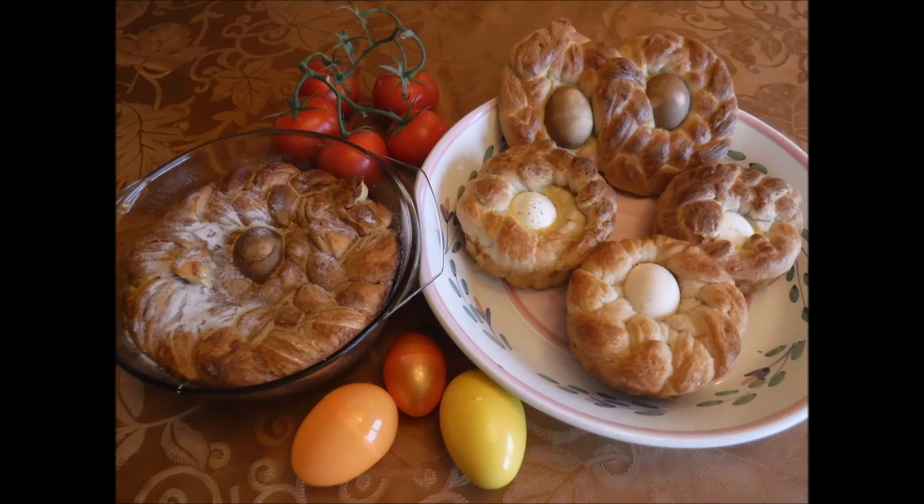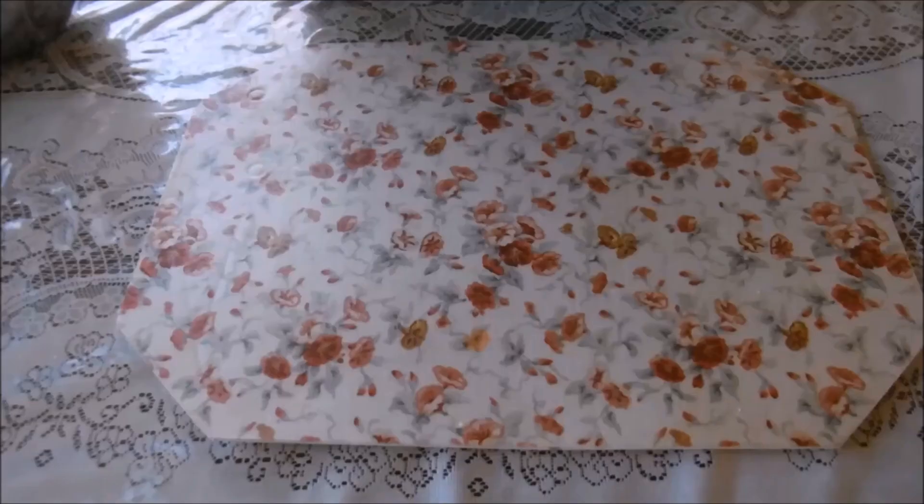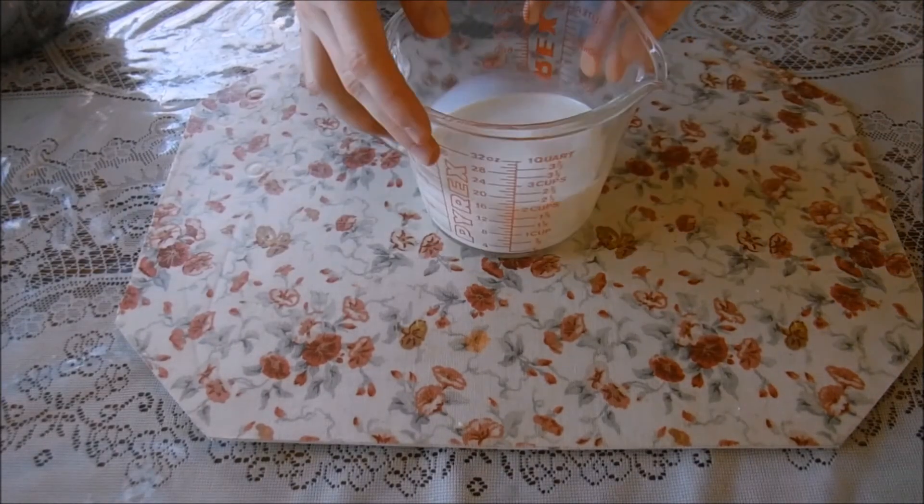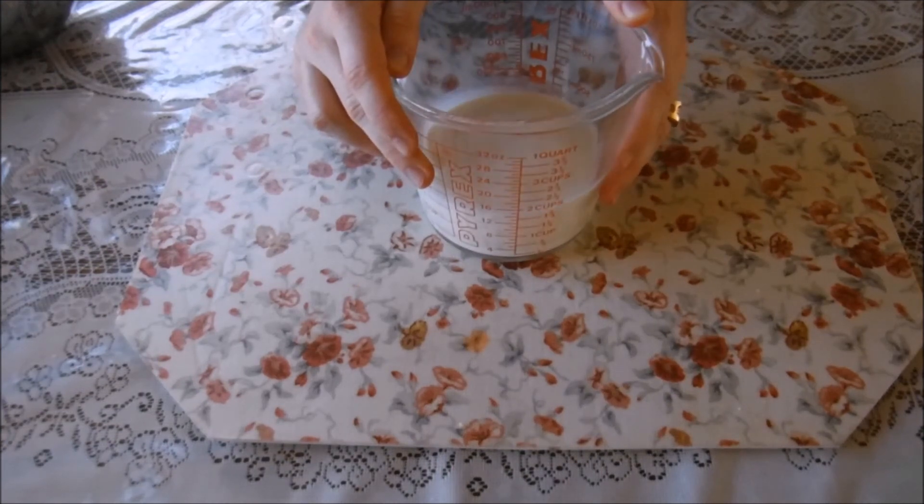Let's make some bread. We're gonna make some pane de pasqua so I can look back and remember how I made it in the future. We're gonna start off this nice little journey with some milk. I trust you know what milk being poured into a measuring cup looks like, so I did not do that on camera.